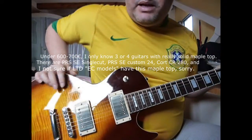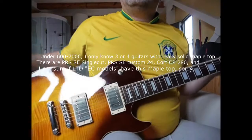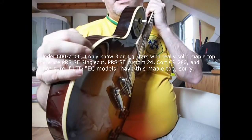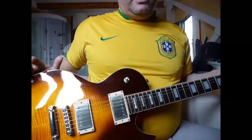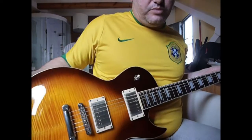In guitars under €600, I believe that together with the PRS, this is the only one that carries a solid maple top of one and a half centimeters. All the others that claim to have a maple top have nothing more than a 1mm veneer — it's just decorative.